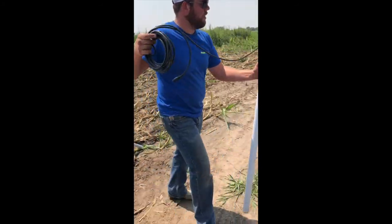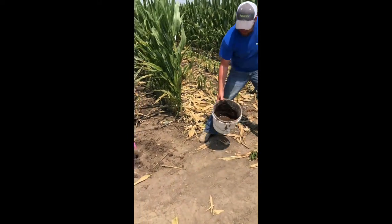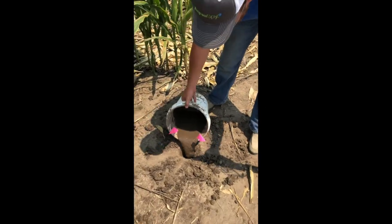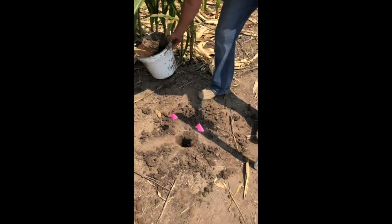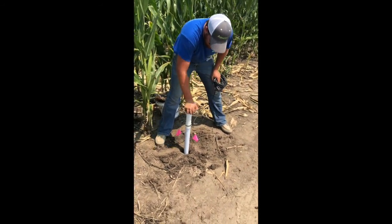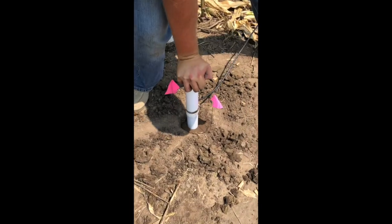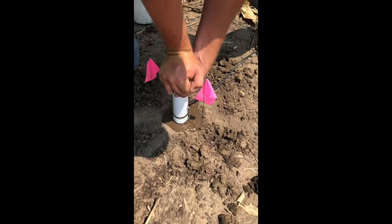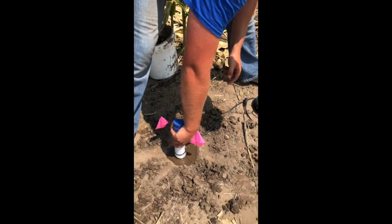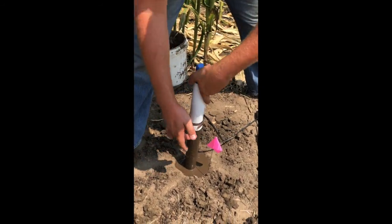First we'll install the probe. I have a hole drilled — that's in another video — and the slurry already made. We'll take the slurry and dump some down the hole. Work the probe into the hole. As you'll see, the slurry will start to come up out of the hole — that's what you want. It'll get hard to push down. Work it around. You can tell you have a good slurry when it coats the probe perfectly like that.